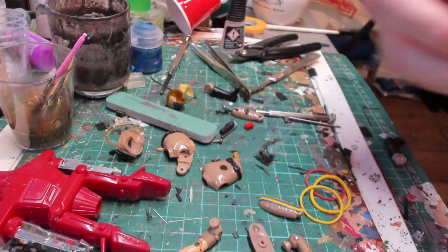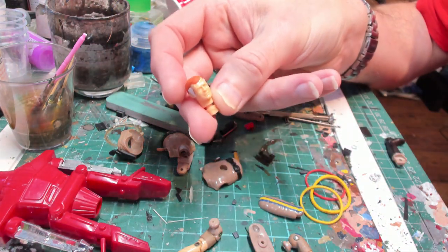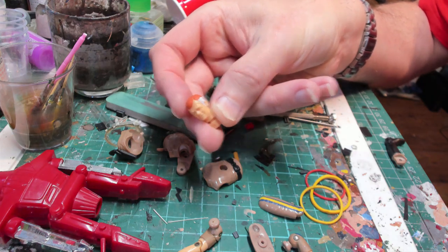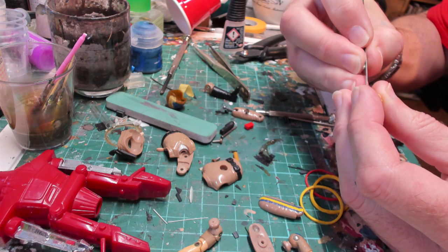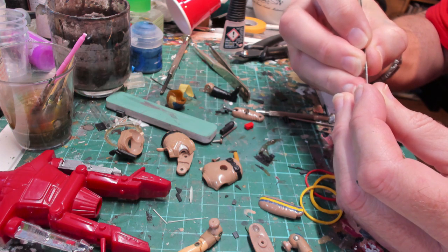Okay, so everything's sort of dry. I'll paint his hair and his white stripes, and there was a little bit of overflow onto his ear which I will now just scrape off.